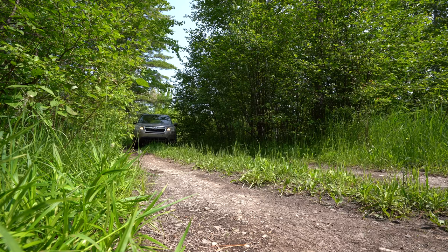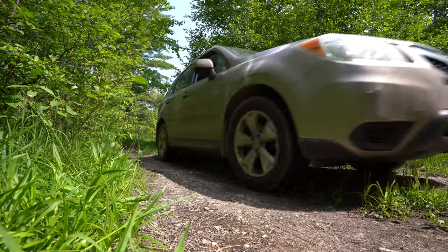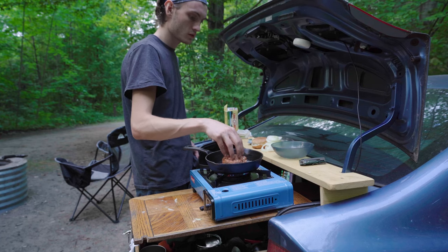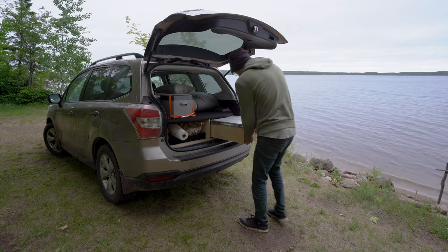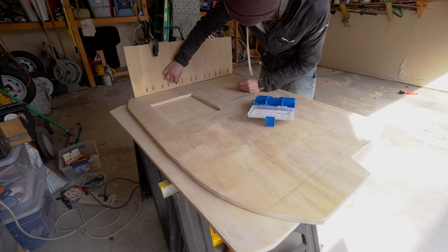This past winter I traded in my Honda Civic for a Subaru Forester. I loved the old camping setup in my Honda Civic and I learned a lot while building and using it. For me, the Subaru was a clean slate and an opportunity for me to start from scratch on a new build.